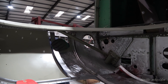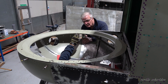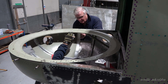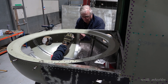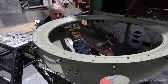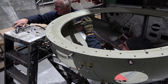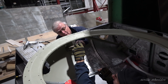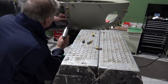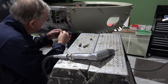John is making the two joining pieces. They are now ready for drilling. The two pieces will be drilled and done.